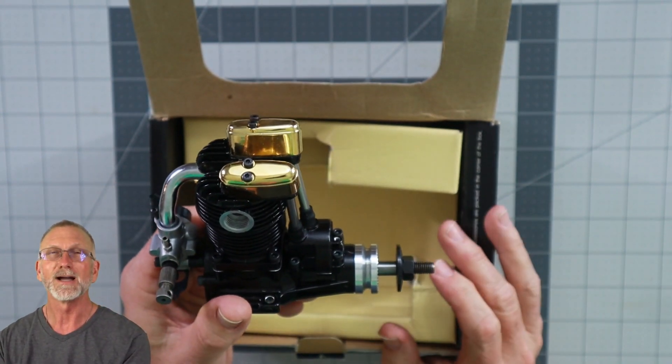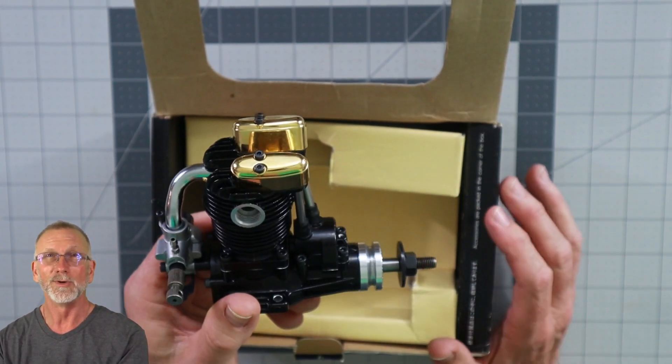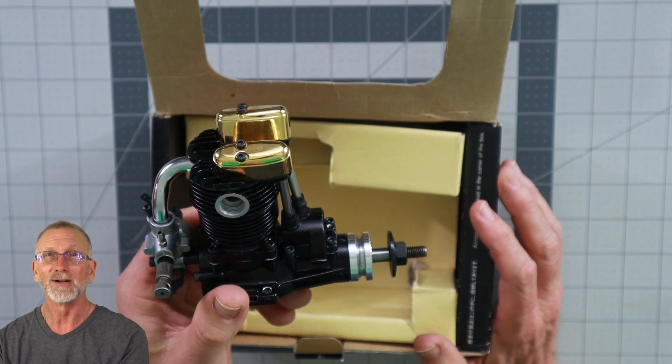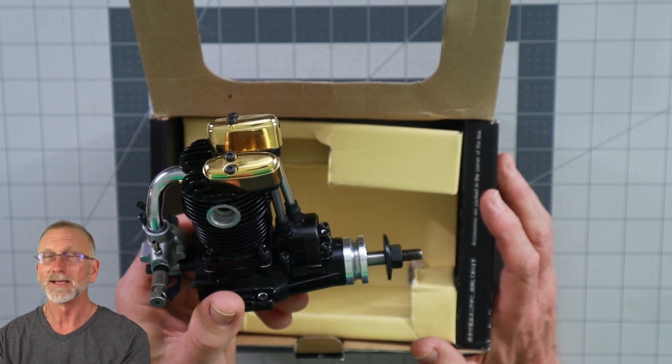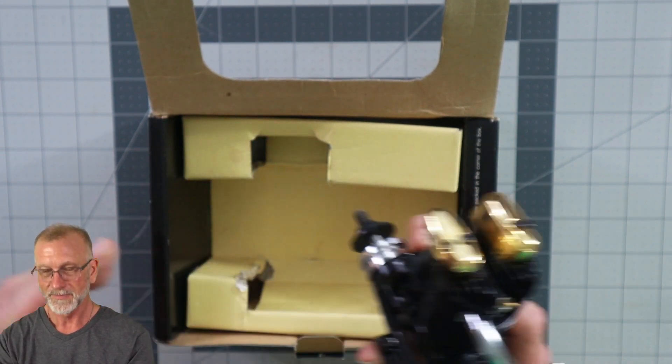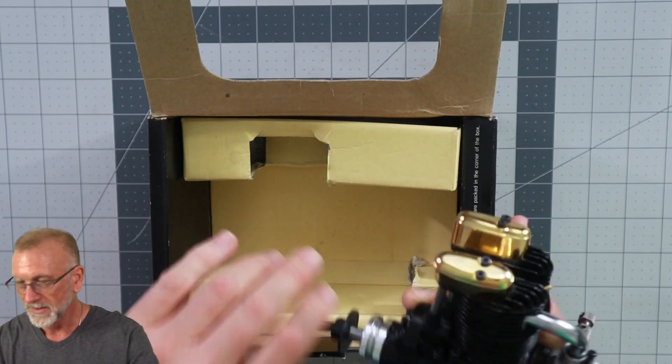When I was flying, the only gold knight engine I ever actually flew with — I'd owned several — was the one in the Sig Smith mini plane, and that was a 50. I've had several of these that I've just run, displayed, or looked at.